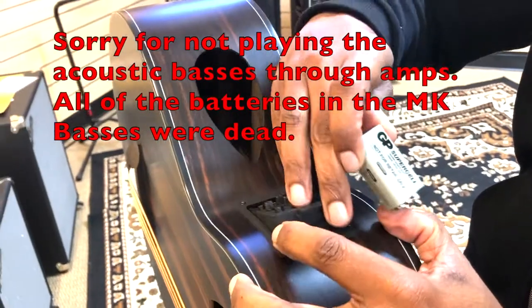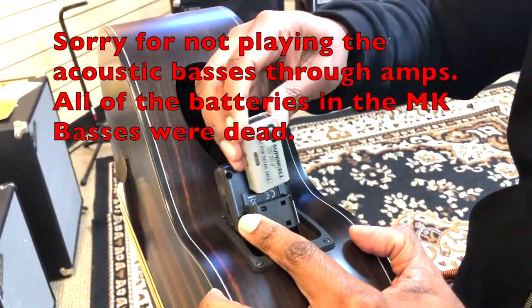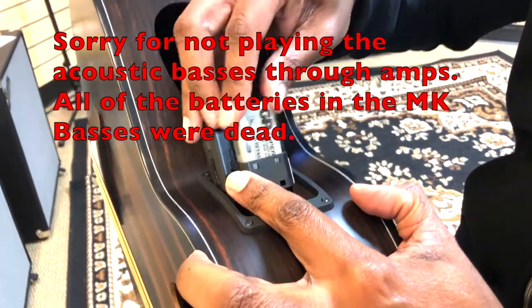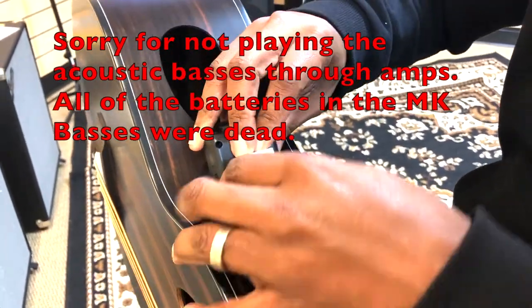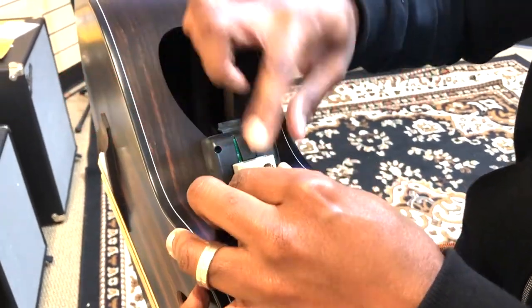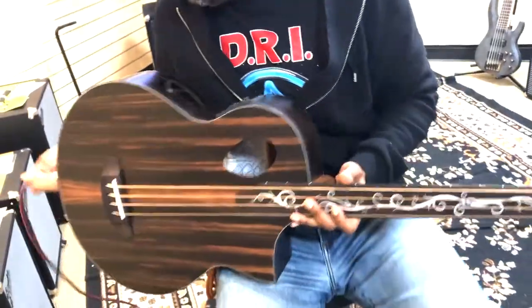So this is how the electronics work — it pops up like that and you don't have to deal with batteries. But obviously this battery is completely dead. It locks in like that and it's supposed to turn on, but it's not. With all that said, I'll just play it real quick so you can hear it.